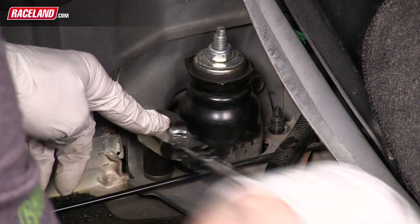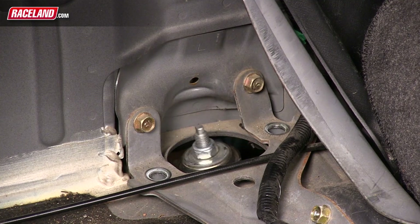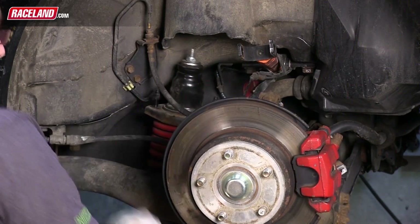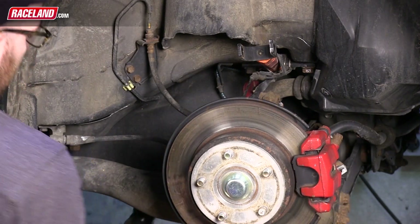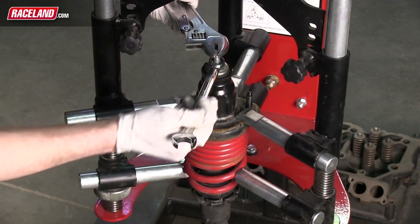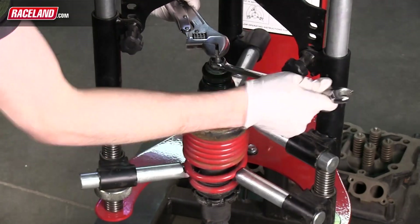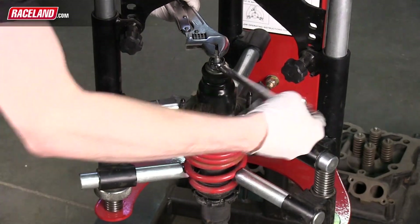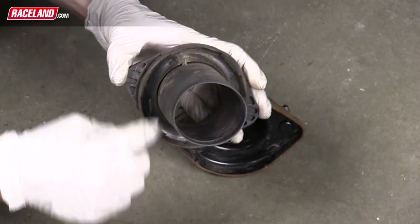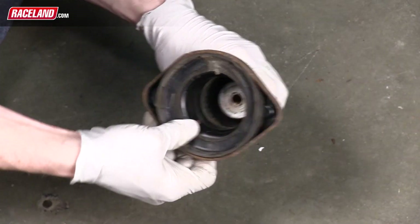Remove these two nuts and the strut assembly will now be free from the vehicle and can be completely removed. Using spring compressors, secure the rear spring so that the rear shock piston nut can be removed safely. Like the front, once the nut is removed you will reuse several pieces to mount onto the Raceland coilover. Once the rear upper mount is free from the shock, remove the OEM dust boot by simply pulling it away from the mount. Once removed, you will need to slide the rubber insulator pad off the dust cover and place the insulator back onto the top mount.